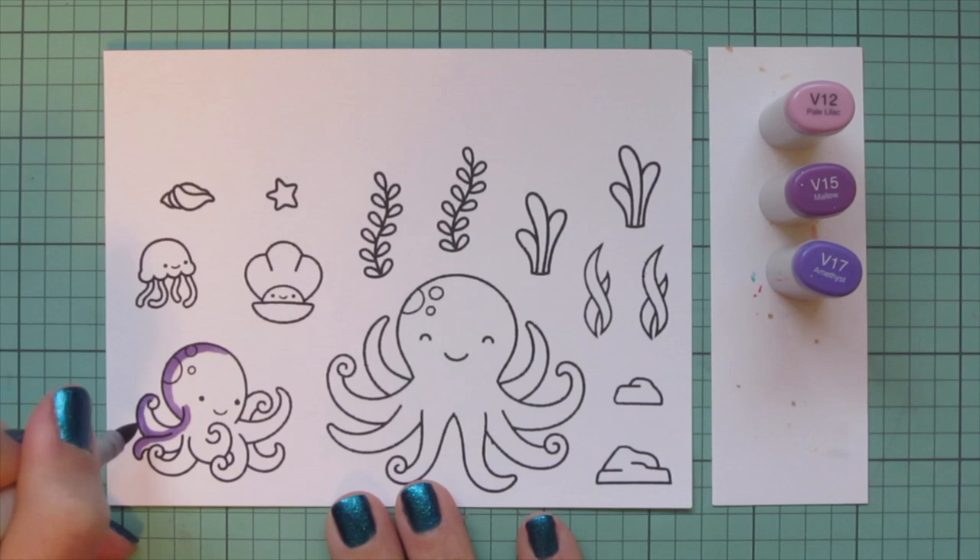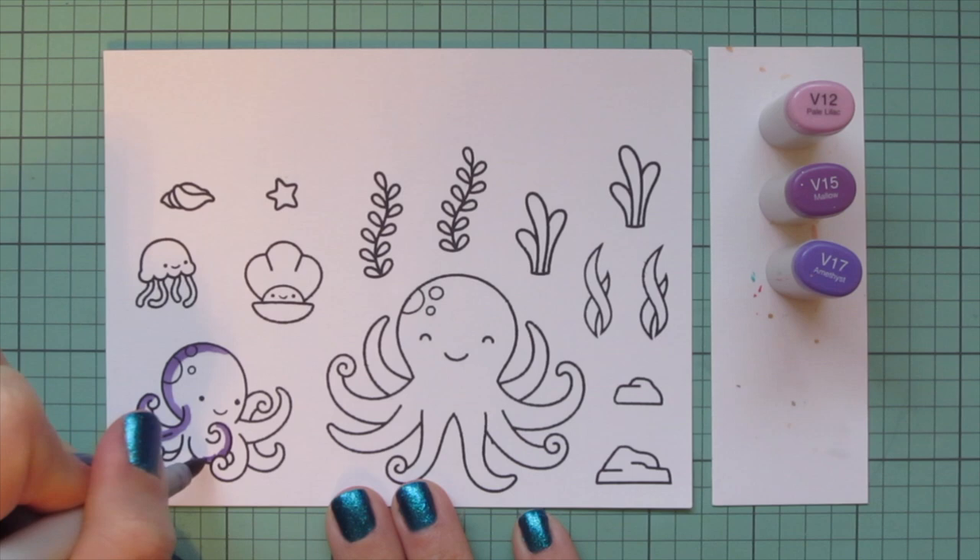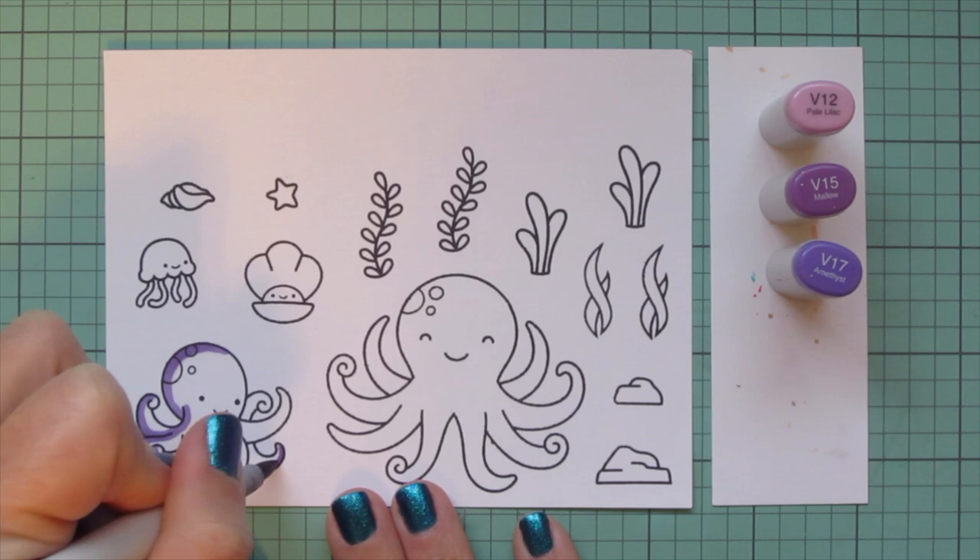By the way, a little trivia for you — it is actually 'octopuses' not 'octopi' when they are plural, because it is a Greek word and not a Latin one. So I'm starting with this little girl here.